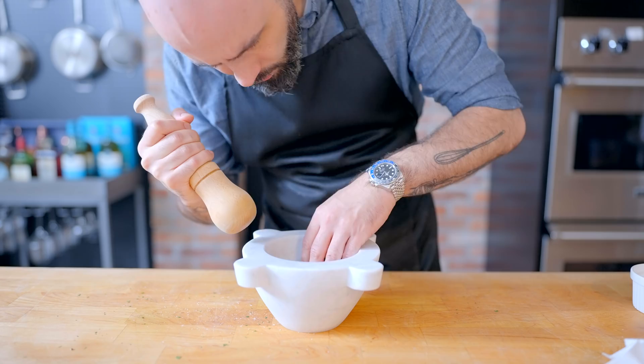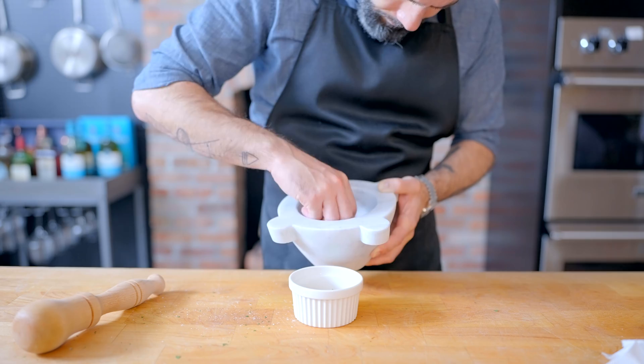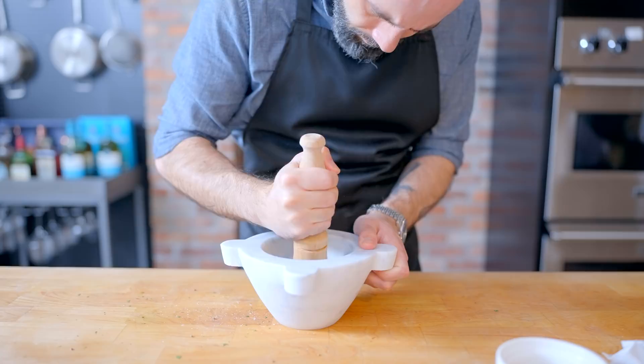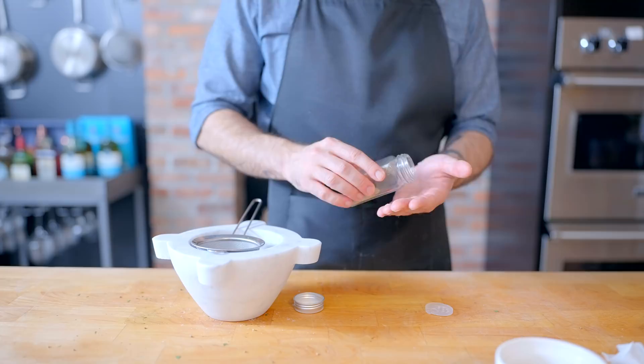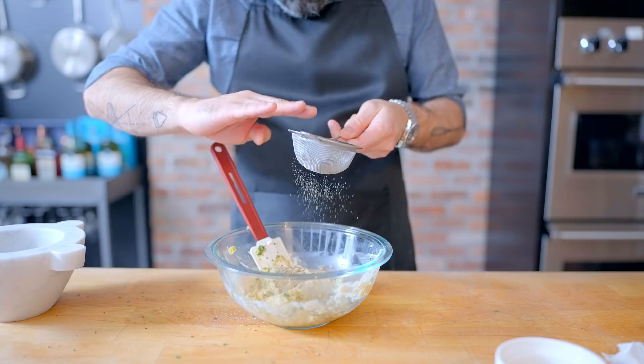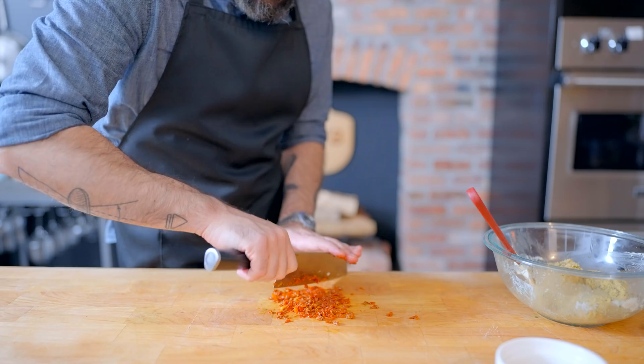Now for the cardamom — we're processing our own using a mortar and pestle, starting with a handful of green cardamom pods. Give them a light smash to break open the pods and spill out their seeds. After a few minutes you should be able to pull out the empty pods and be left with a couple tablespoons of dark ashen seeds, which you then smash more thoroughly into a fine powder. Pre-ground cardamom is inoffensive, but freshly ground is floral, bright, and fruity — really lovely. We're sifting about half a teaspoon into our meatloaf mix.